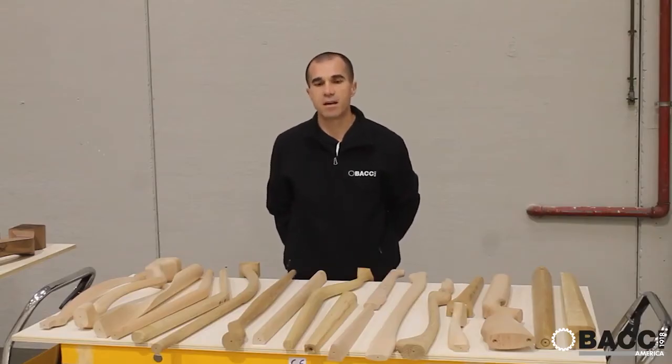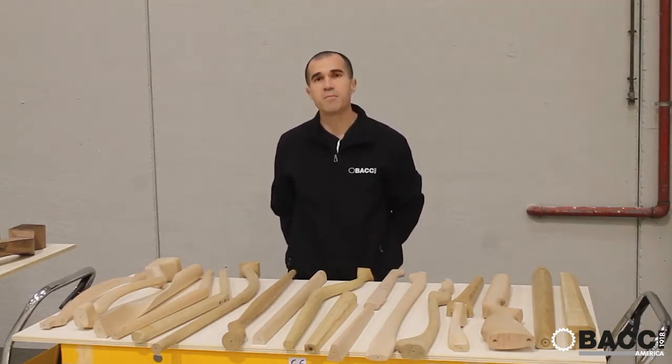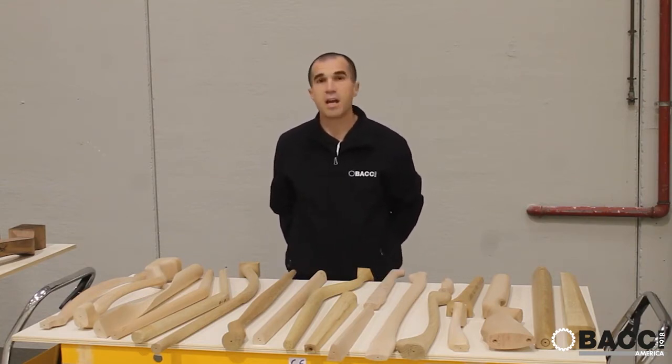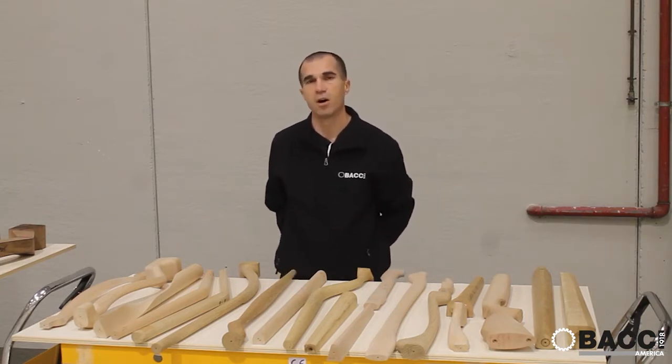Ladies and gentlemen, good day to everybody. My name is Fabio and I work at Paulino Bacci, an Italian company manufacturing unique CNC machines. Today I have the honor to introduce you to one of the latest and most amazing CNC machines produced by our company.